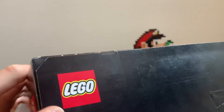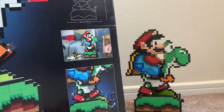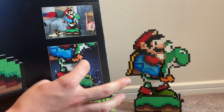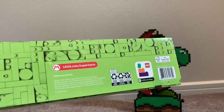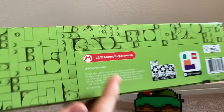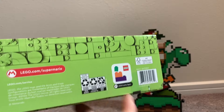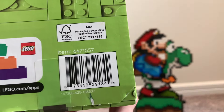The top of the box represents the four most unique colors for this set, with the Super Mario World logo and LEGO logo. There are also images of the set displayed in a home showing the movement features — Yoshi's legs and arms actually move. The bottom panel is plain green with the Super Mario website, the year it was made, recycling facts, the app info, and the UPC.